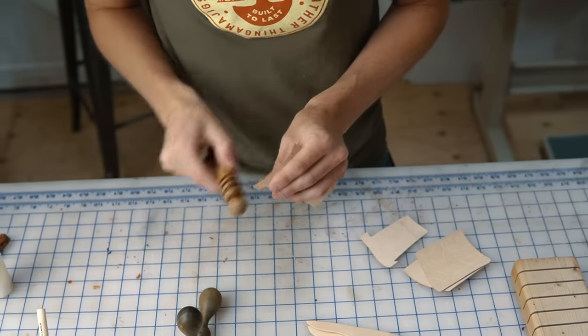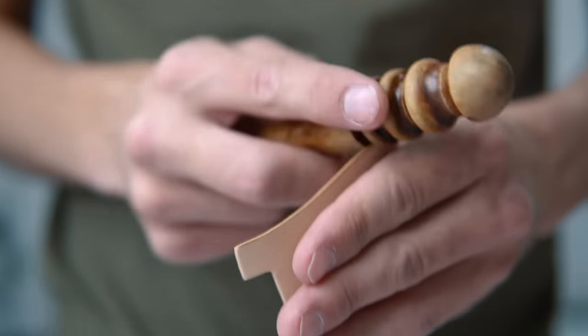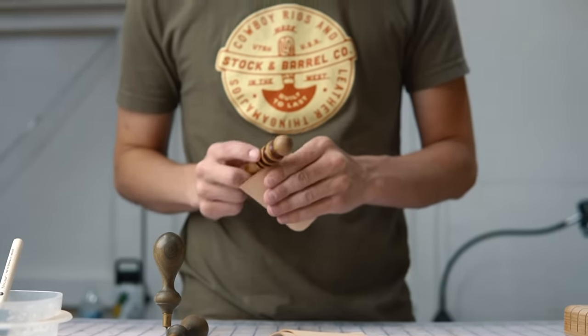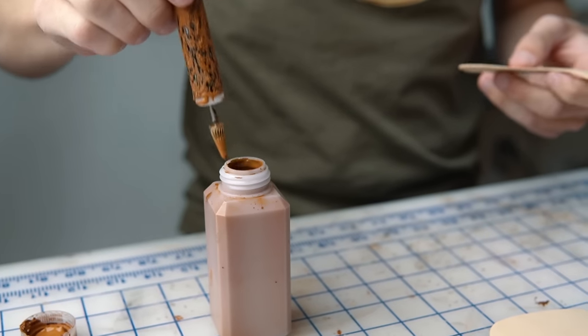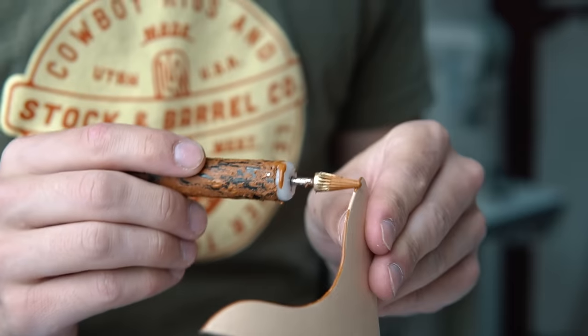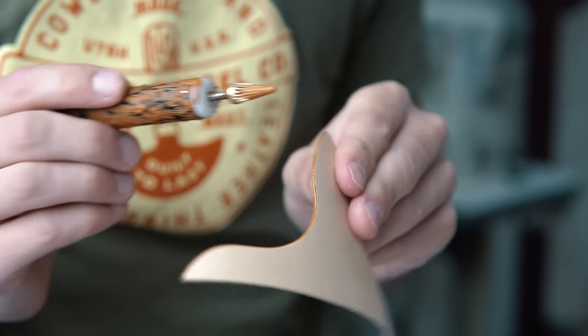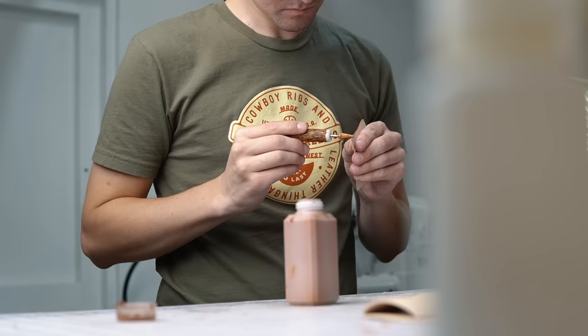I like to use edge paint on my wallets, but first it helps to do a light burnish with water and an edge slicker. You don't have to spend too much time on this part, but the paint will look so much better if you start with a nice smooth edge. We use Vernice edge paint from Rocky Mountain Leather Supply — this is the golden brown color 010, which looks really great on natural leather even after it has aged a bit.